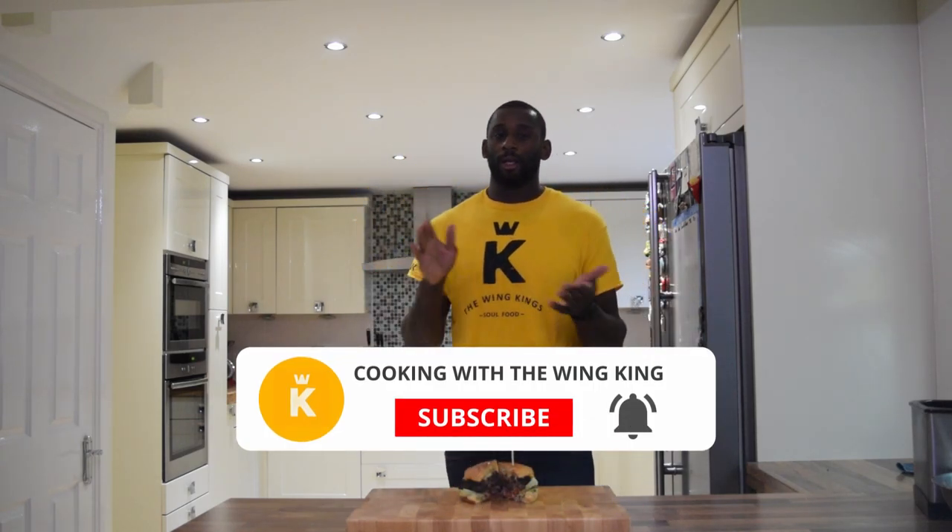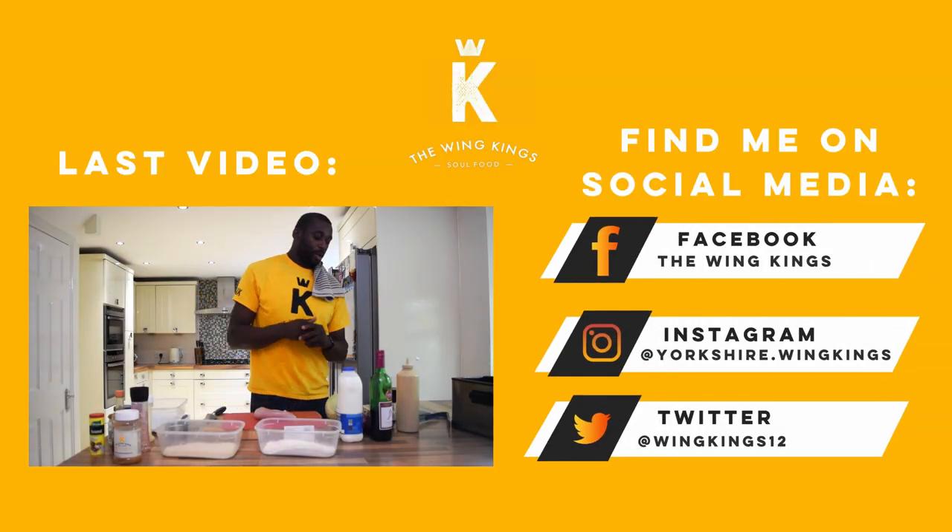That's another episode of Cook with the Wing King — burgers. Try it, I'm telling you it's a great burger and whoever you cook it for will enjoy it. Serve it with wedges or fries. You can also add an onion ring inside the burger — I've got the best onion ring recipe which will be another video. My wedges are great too and I'll show you those. Thanks for watching — like, subscribe, share, and let's get everybody watching Cook with the Wing King.